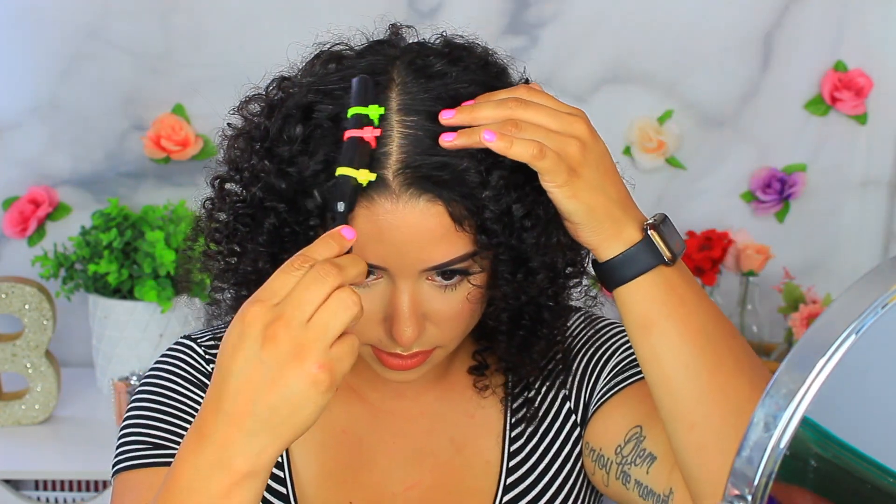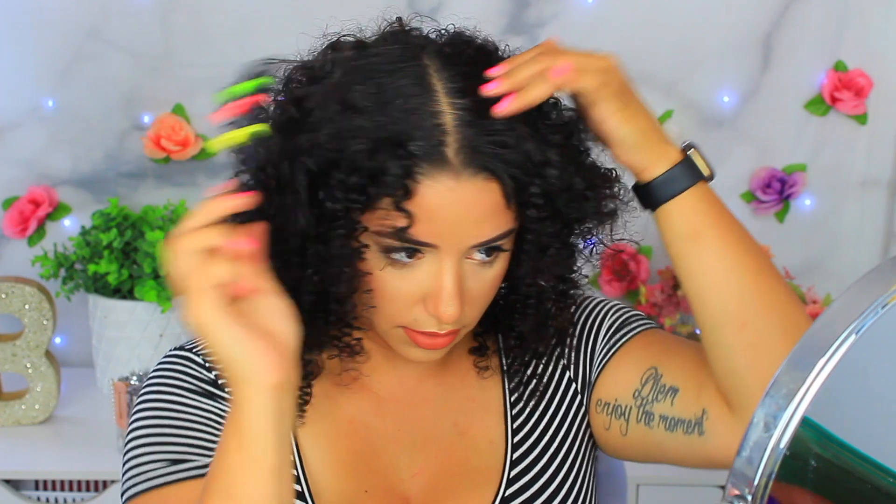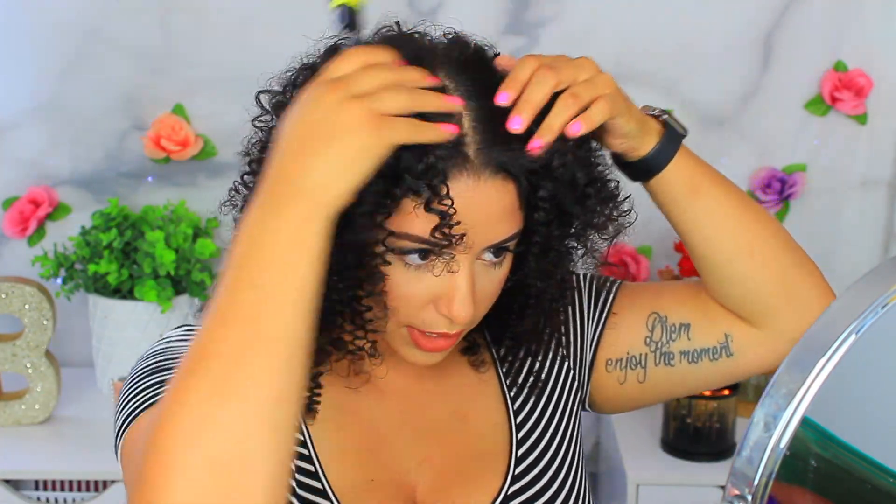Teasing helps fluff the hair out even more. I do the same thing to the other side — I don't want it to look crazy, just smoothing it up a little bit at the roots.